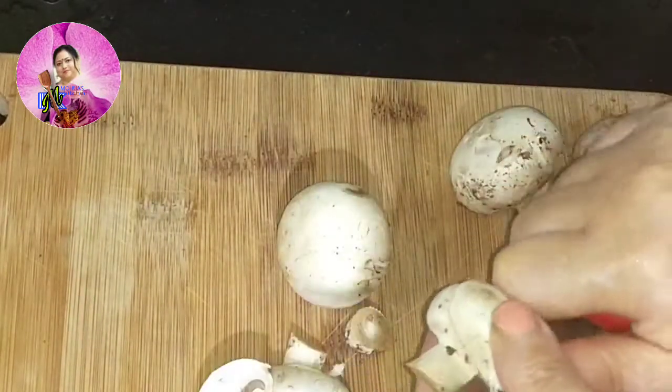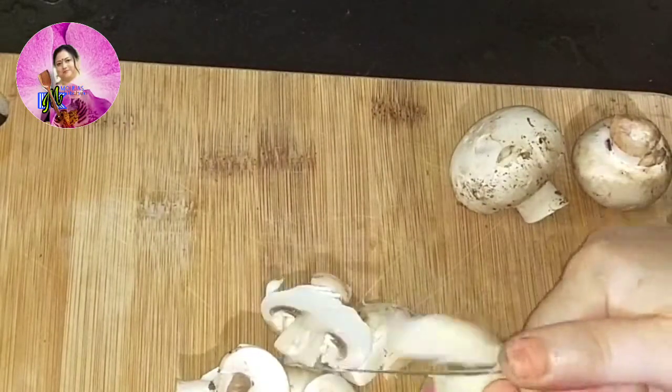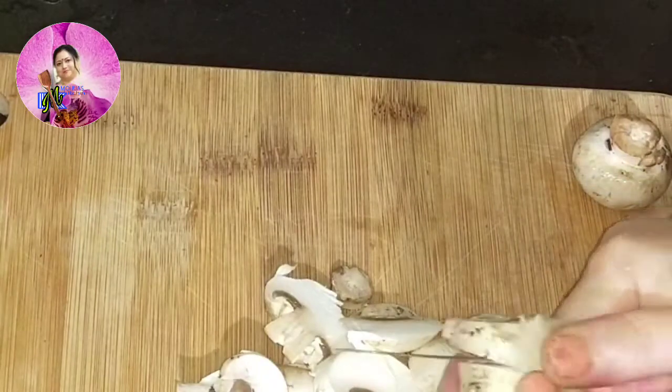For this recipe I need mushrooms. I have used button mushrooms which I'll cut into slices, wash nicely, and then blanch in warm water for about a minute.